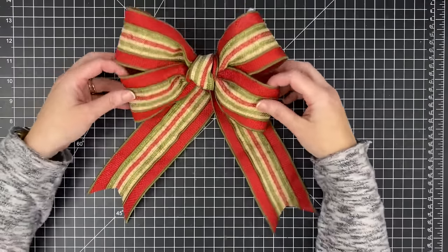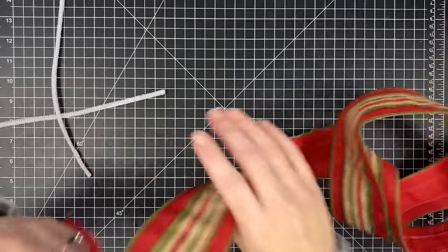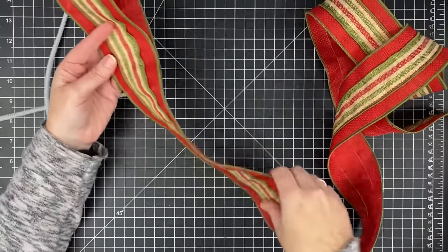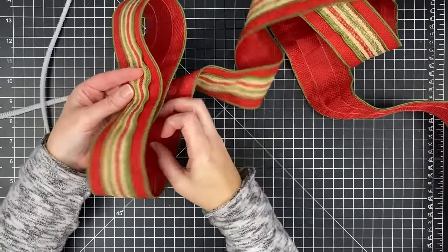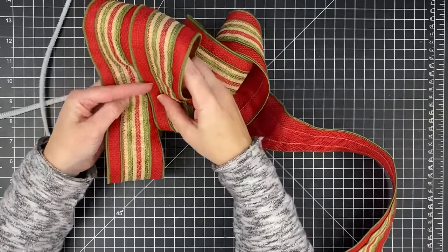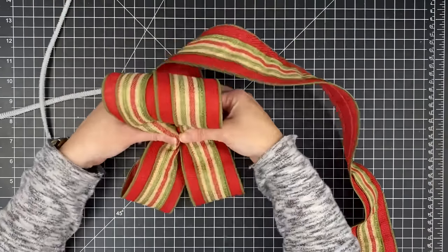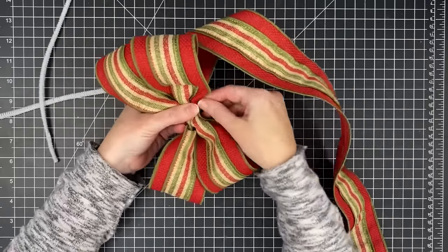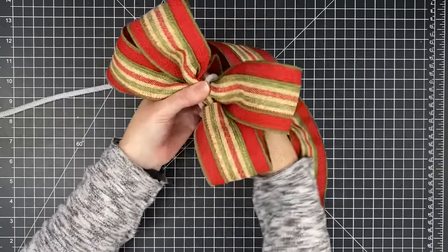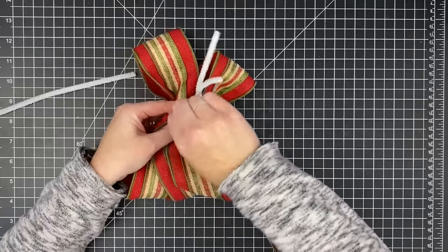Hey y'all, this is Shannon and this is the bow I'm going to show y'all how to make — it is super simple. So we have some chenille stems and our ribbon. You can make this with any size; this is the two-and-a-half inch. I just make my loop however big you want it, then do the same thing on the other side. When you get to the next one, just mimic the same size, do it on both sides. When you have your two loops, gather it together in the middle and use your chenille stem.